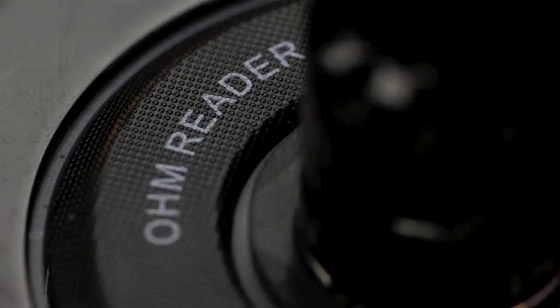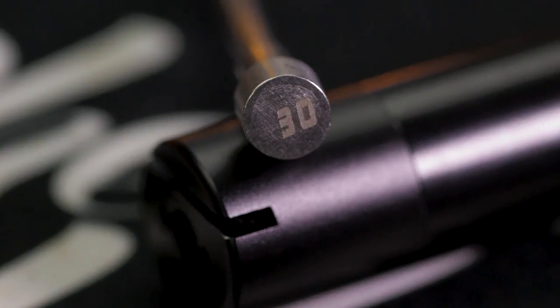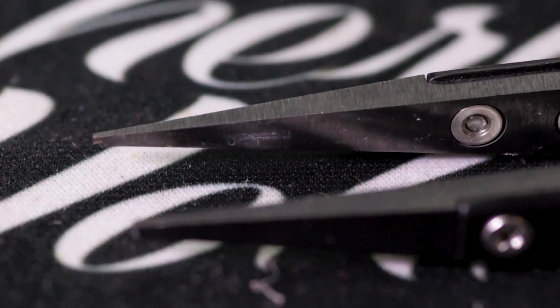We need an ohm reader, a three millimeter bit or coil jig something along that line, a good pair of scissors, ceramic tweezers, and whatever tools your atomizer requires. Of course we're going to need some cotton and some delicious juice. Once we have everything together we're ready to start building.